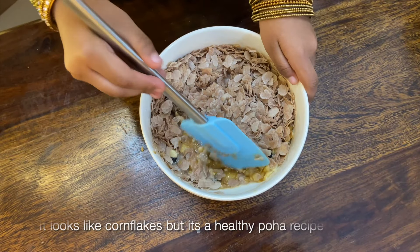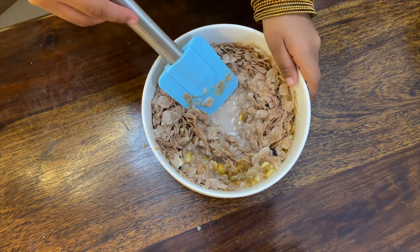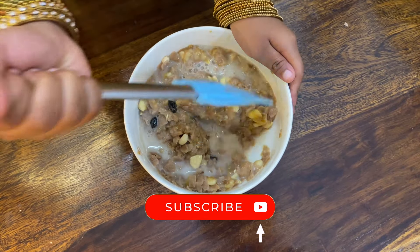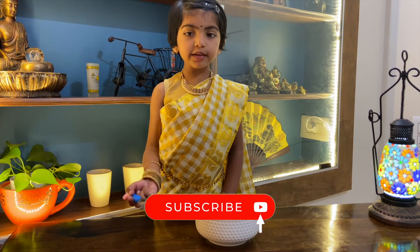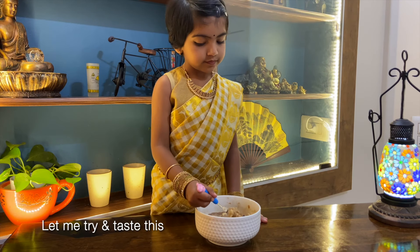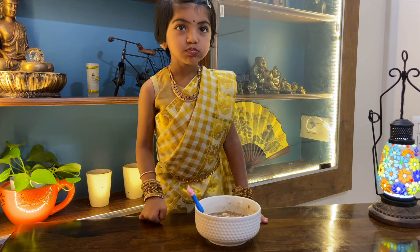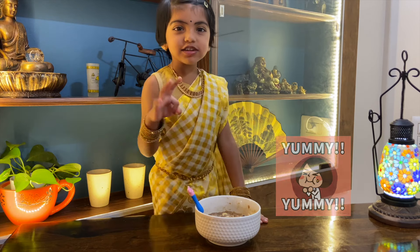It looks like it's good — this is a healthy poha recipe. Let me try and taste this.